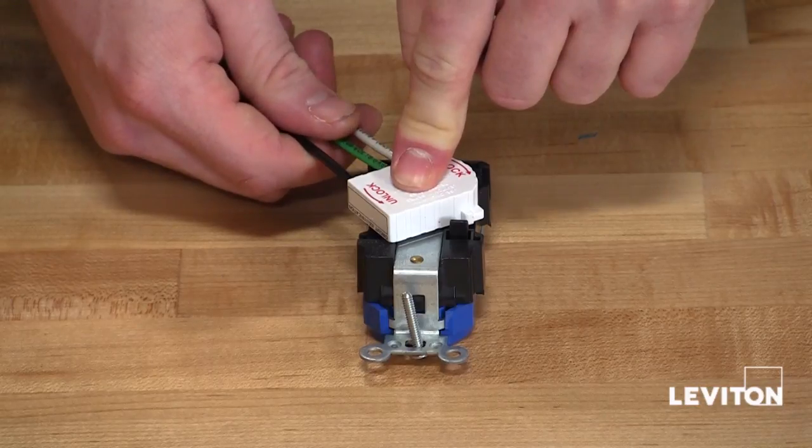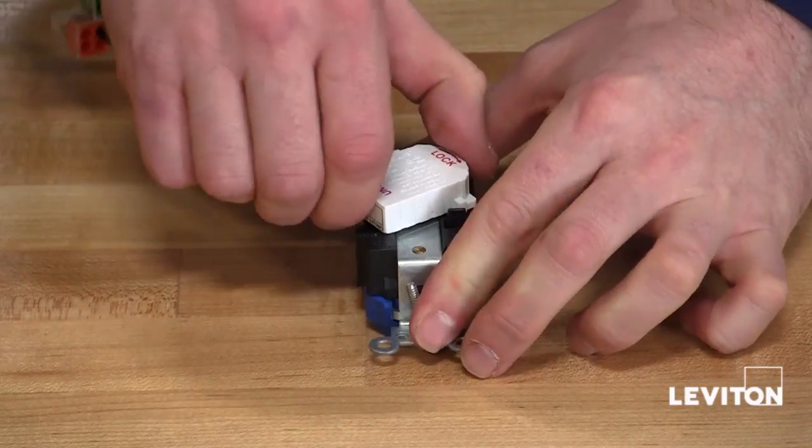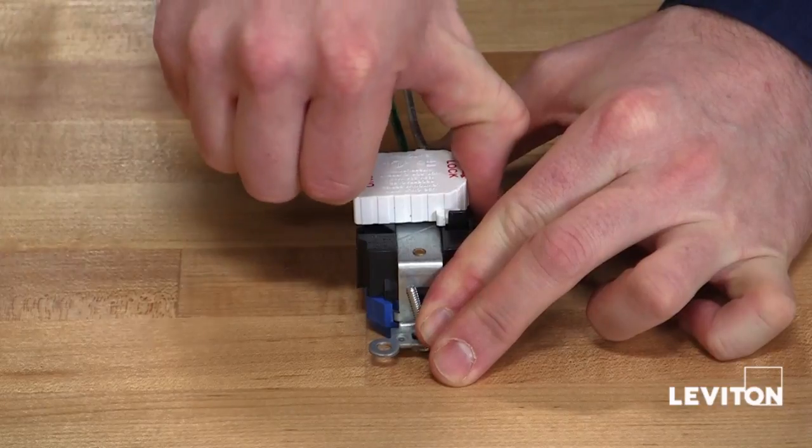Push the wiring module firmly onto the contacts and then twist clockwise, locking the module in place.